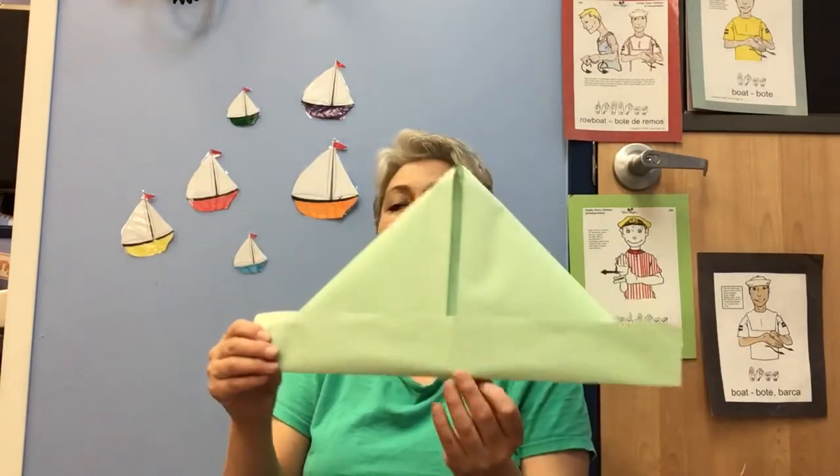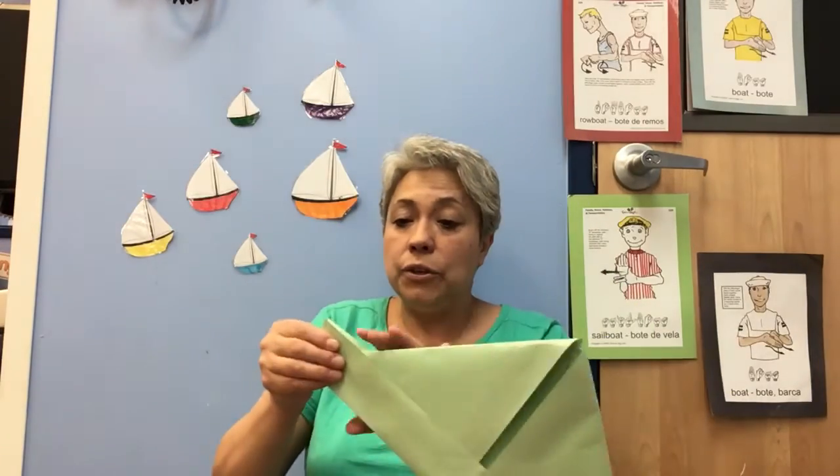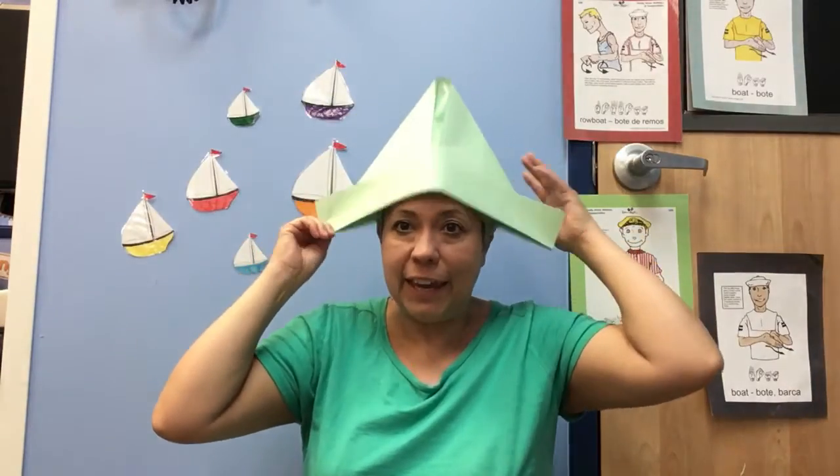And what does this look? A boat! Very good! When you're ready you will put it on, and then you can sing with the boat on your head.